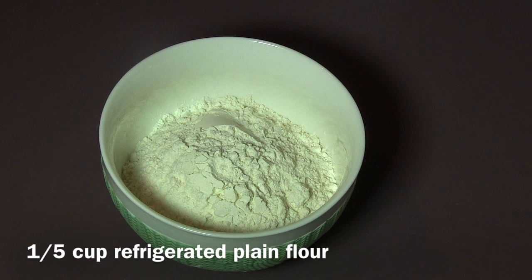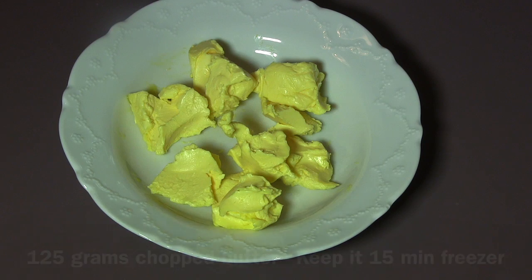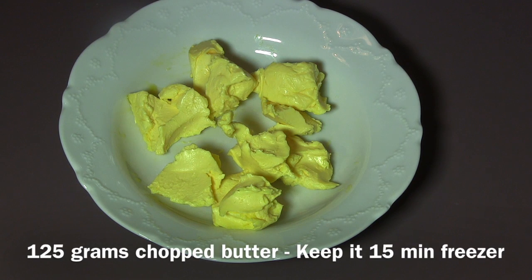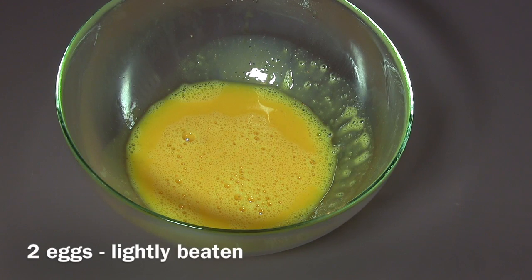Try to put your flour in the fridge to be cooled for at least 20 minutes. Ice cold water: three tablespoons. Butter: 125 grams — your butter also has to be cold, so try to put it in the freezer for 10 to 15 minutes. And a pinch of salt.